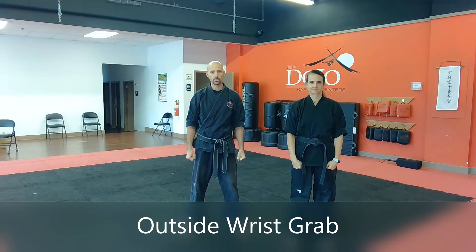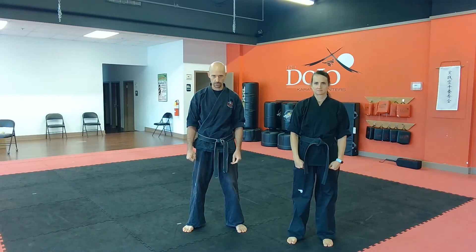I am Shilky Sensei, 3rd degree black belt with a dojo, 2nd degree black belt with Yoshikai Karate-do, and this is Mrs. Shilky, and we are going to give you an instructional video for the dojo curriculum's outside wrist grab.